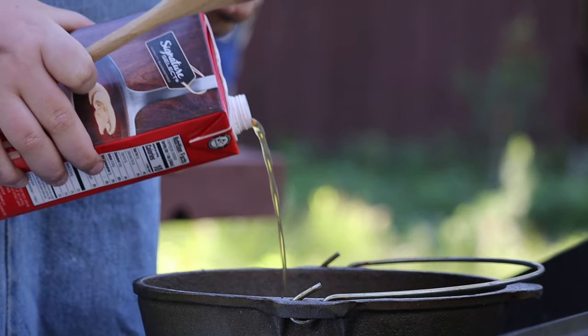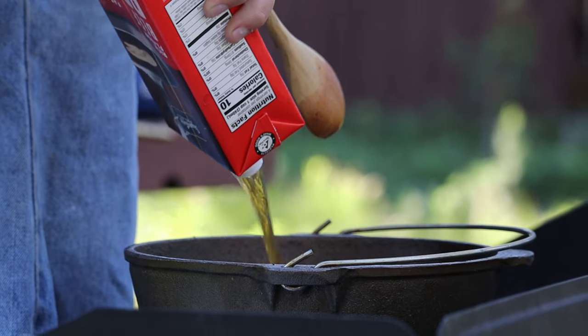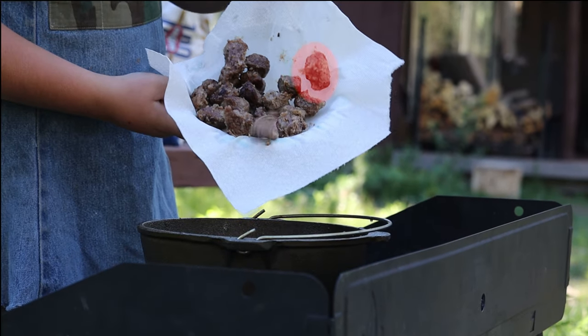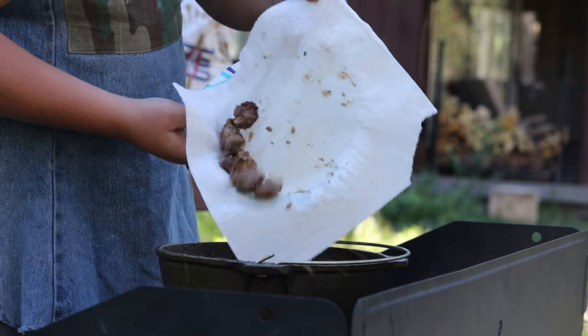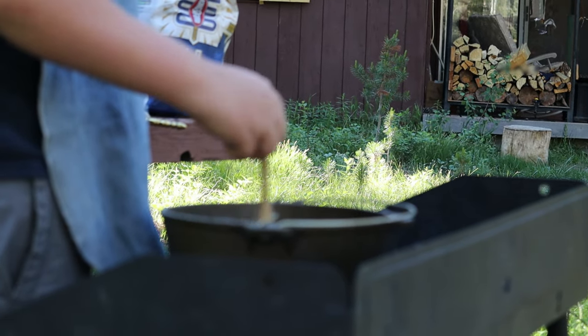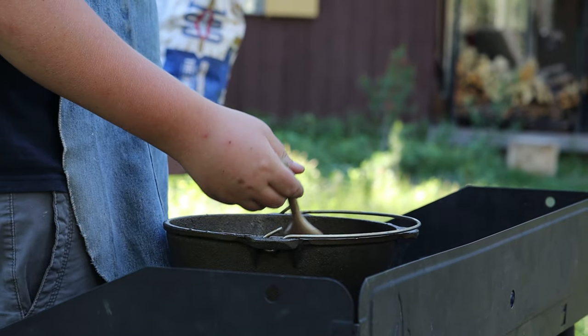Then add 3 and a half cups of beef broth — I added 4, but that just means you have to simmer a little longer. Bring those beef boys to a boil, and while occasionally stirring, place the lid on top with about 8 coals. Add or remove coals depending on heat.